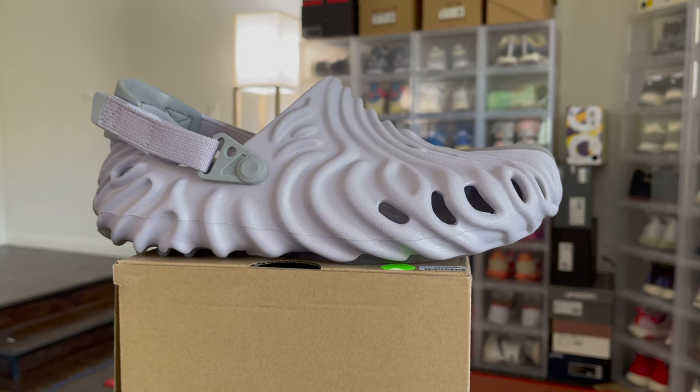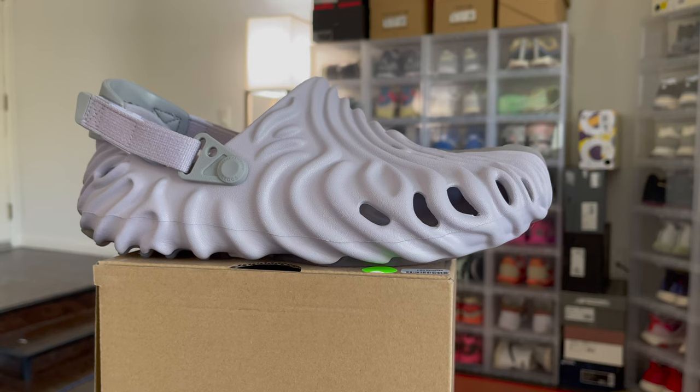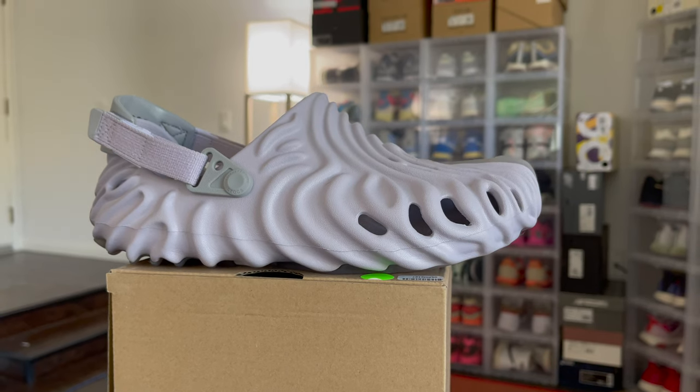Now let's talk about the comfort. Based on what people were telling me and having owned multiple pairs of foam runners, I was expecting a foam clog to feel similar to what the foam runner has to offer — I did not get that. I know some people might say it's unfair to compare the two, but they're both foam designs. However, with the Crocs it is a significantly thinner foam, so you're certainly not getting as much cushion compared to the foam runners.